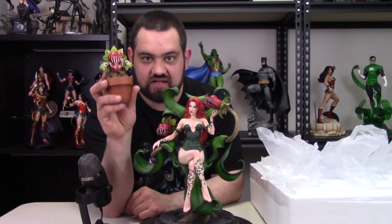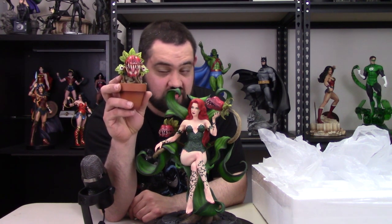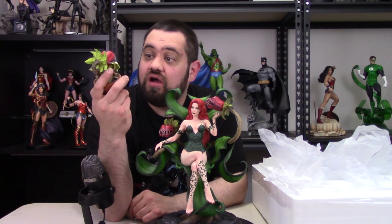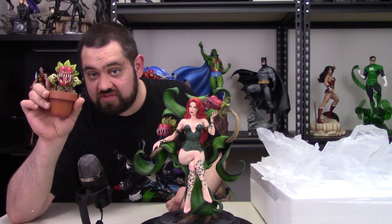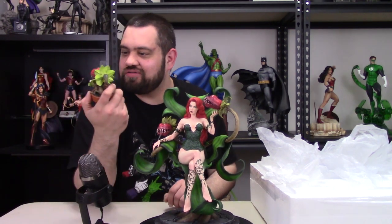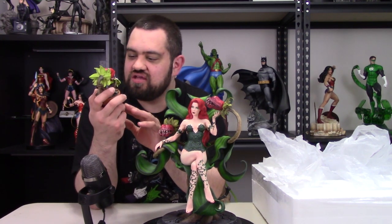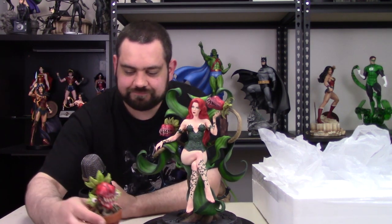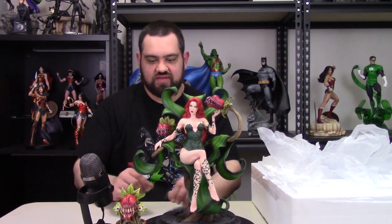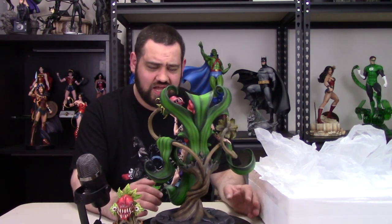This proximity piece is Frank the Plant from the Harley Quinn animated series on HBO Max, voiced by J.B. Smoove. So this is Frank the Plant as a little proximity piece to go with her. Not gonna lie — that's pretty cool. It looks really well done, a little more developed than the smaller man-eating plants on the main piece. It has eyes coming out of the plant. That's a cool proximity piece — very, very well done. Really like that little proximity plant.